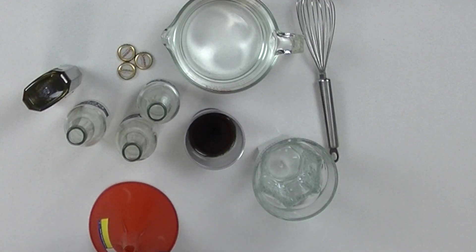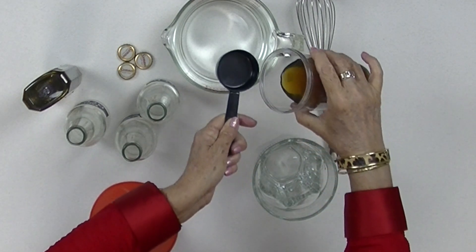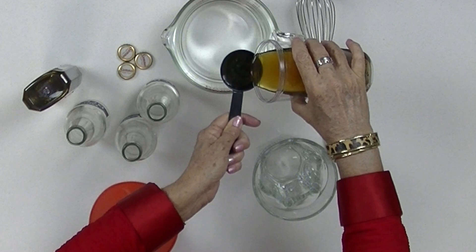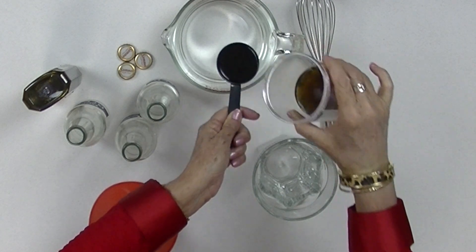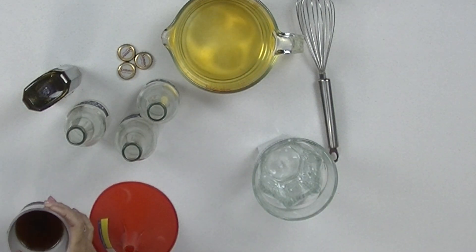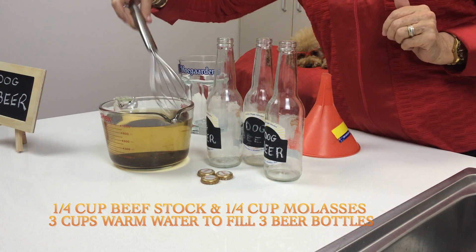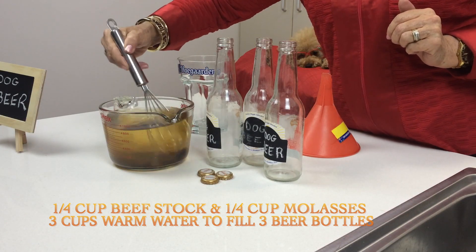So let's get started. Now these beer bottles roughly hold just over a cup of water each. So we're going to measure out a quarter cup of quality beef stock and a quarter of a cup of molasses. Next we take our whisk and simply blend it all through.